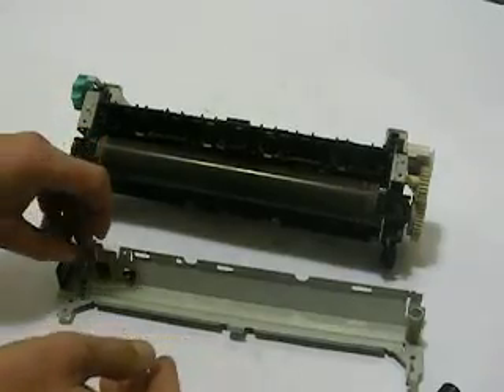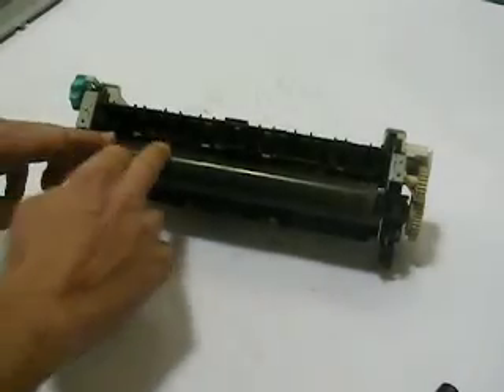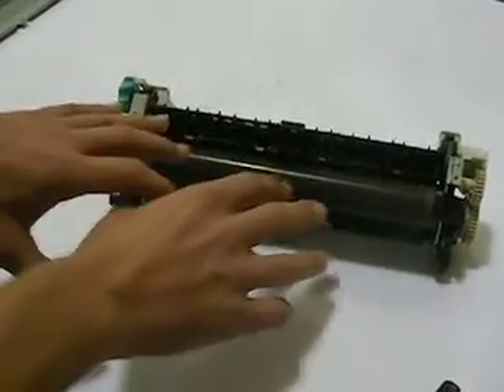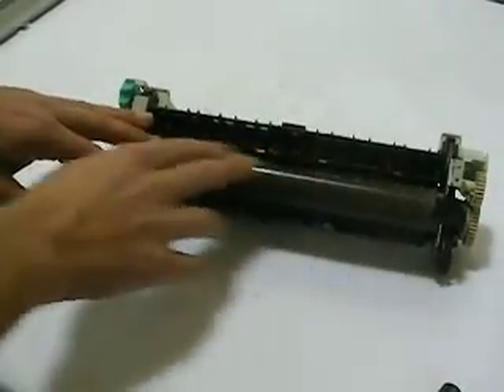You might see a couple springs right now, or one that just fell off. There's one on each side — they have a hole. Just set this to the side for right now. Now we're starting to see the fuser sleeve; it's exposed. On this model, HP chose to use a metallic sleeve with a Teflon coating.